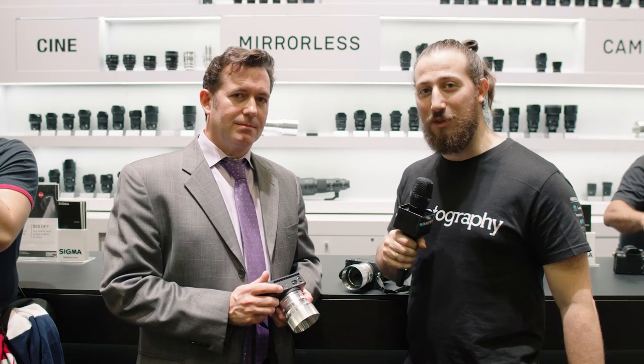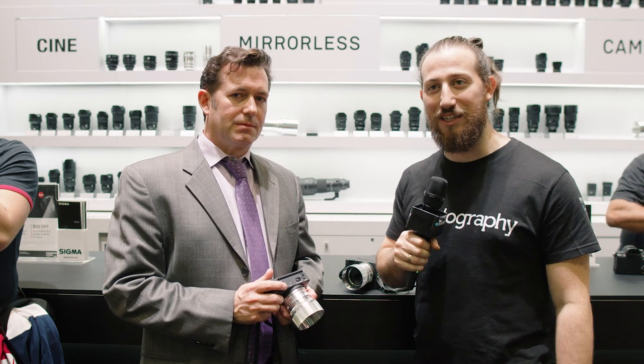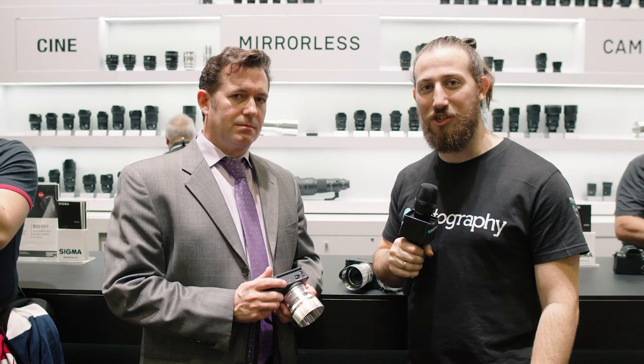Hey guys, Adam Frimmer here from DIYPhotography.net. We're joined here by Jack at the Sigma booth at PhotoPlus 2019. We're going to be learning a little bit about the Sigma FP. Check it out.